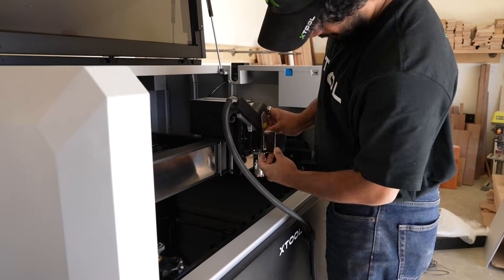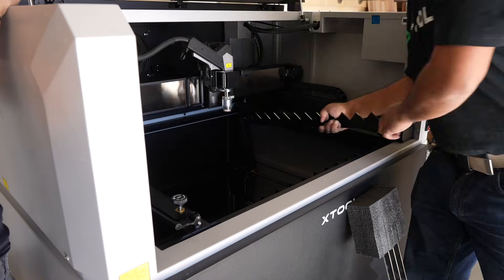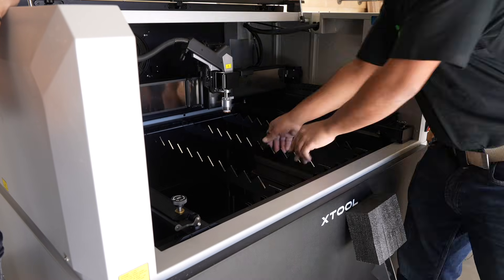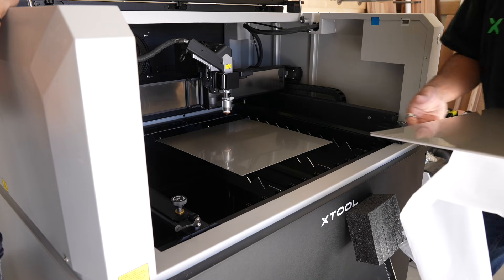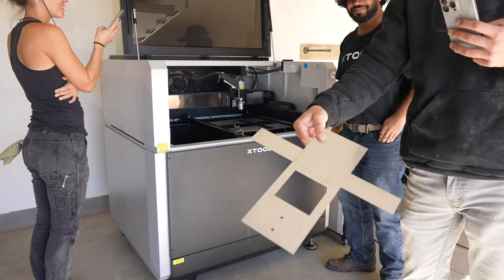The X-Tool Metal Fab is a serious investment, and that's why I think it's really cool that they offer support from a technician if you need help setting it up. It's all based around a laser that can cut all sorts of metals, connect to a wire feed so you can weld, and even do cool things like rust removal.